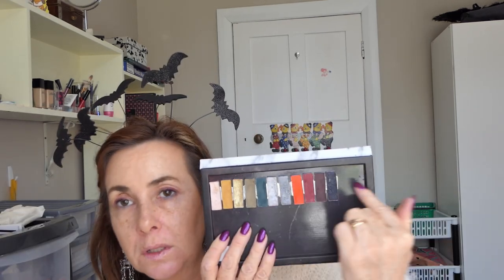I've numbered my palette 1 to 12, and 12 is the matte black, and I've put them in the order they're supposed to be in the actual palette. So let's get started — see what colour I get first.